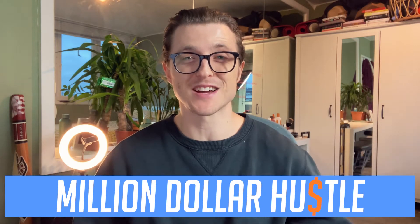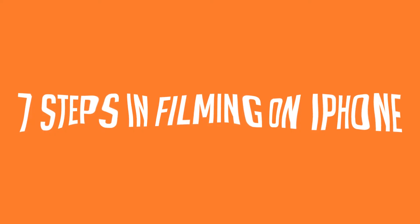My name is Cairo and this is my million dollar hustle channel. I'm trying to get my net worth from basically zero to over a million in the next three years and YouTube is a huge part of that strategy. So I'm going to be sharing everything I learned, everything I succeed at, everything I fail at. Make sure you watch to the end for the full seven steps of how I use my iPhone to make high quality YouTube videos.